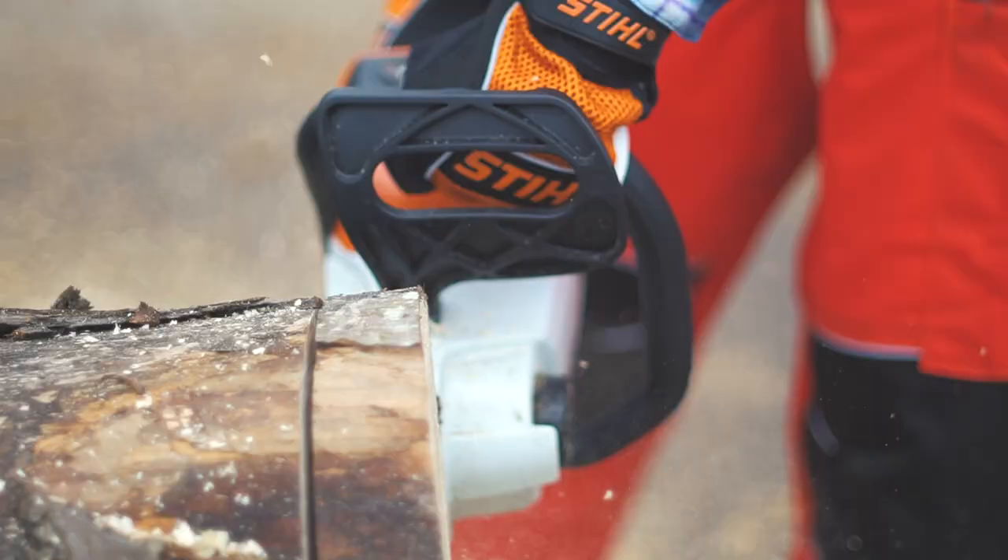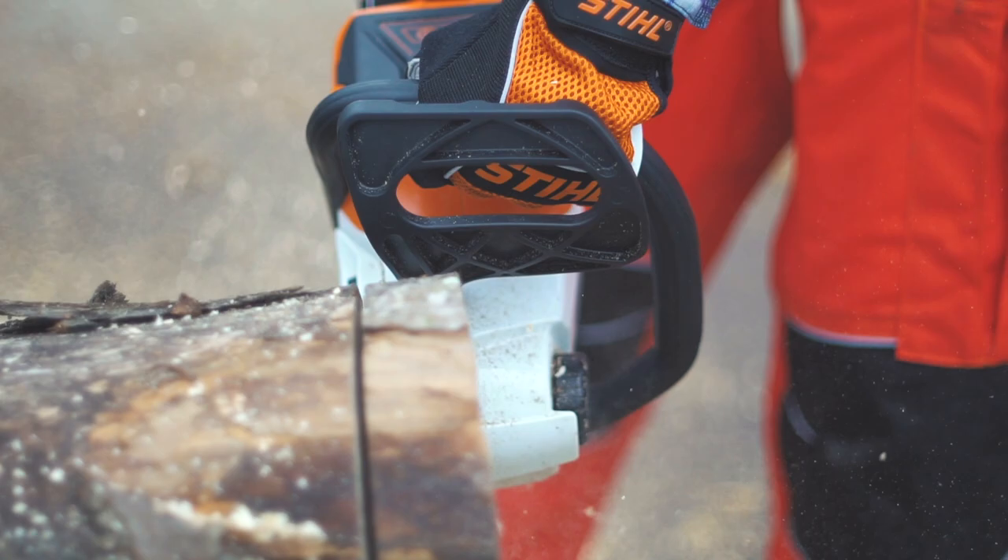Even if you have a good-sized tree diameter, a battery saw will be able to easily get the job done. It is a tad bit slower than gas, but it isn't by any means slow. And if you aren't a pro, then all the other benefits outweigh that one weakness, in my opinion.